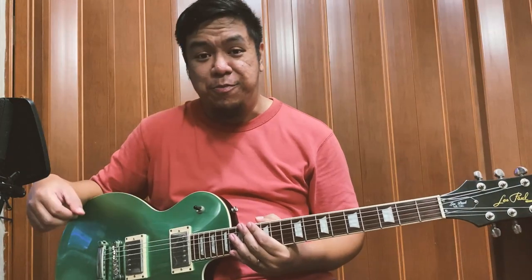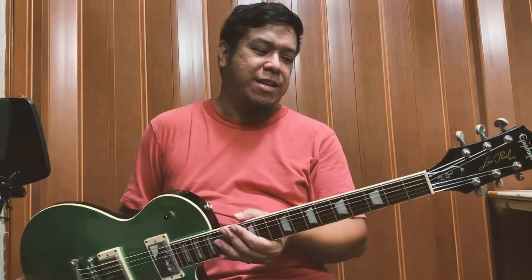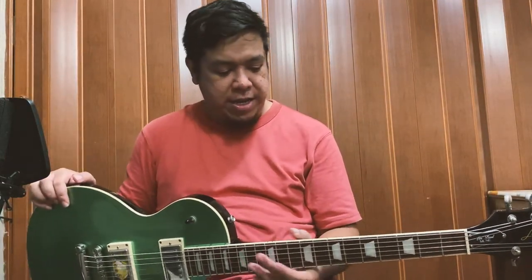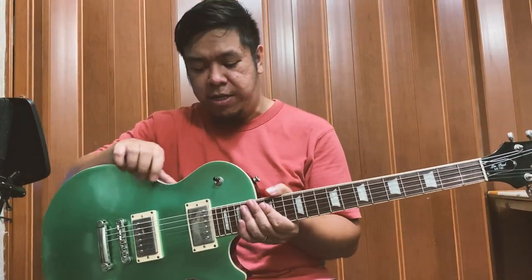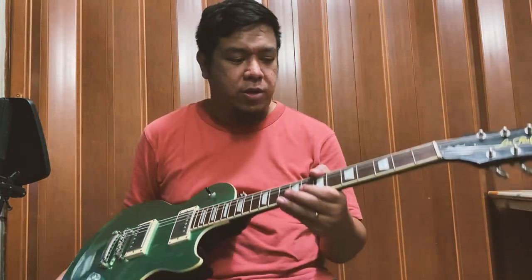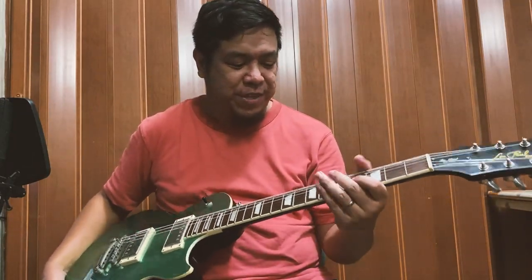Hindi na natin masyadong pahabain yung video. Sabihin ko lang sa inyo kung ano yung mga napansin ko sa kanya. Marami namang demos and other reviews online, check nyo na lang. Sa nabasa ko, mahogany daw yung wood niya — yung body and neck. Tapos chambered body siya, so ibig sabihin hindi siya solid yung body, meron siyang space sa loob. Tapos ito daw fretboard ay laurel wood — hindi ako masyadong familiar doon sa laurel, pero yun daw yung fingerboard niya.